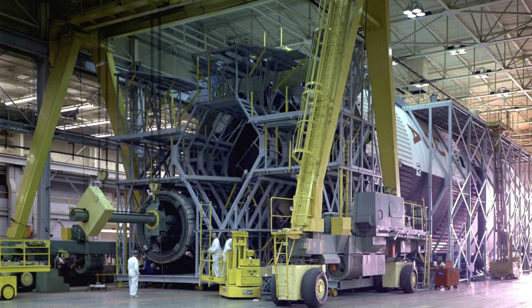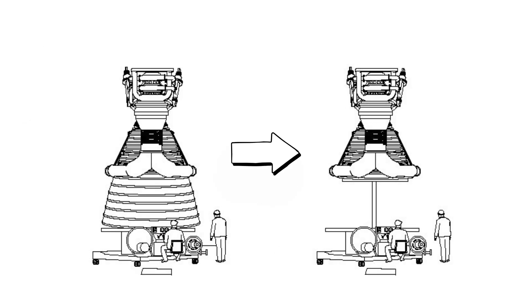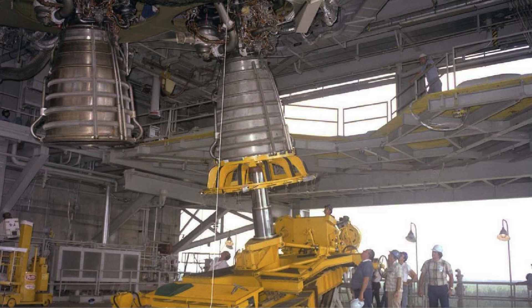Here's how a typical installation worked. First, a crane would gently lower the F1 engine onto the installer. Then the installer would lift the engine, tilt it upright, and roll it under the towering Saturn V first stage. With careful adjustments, the engine would be raised into its mounting position, ready to be bolted in place. It was a ballet of steel, hydraulics, and human skill. One mistake, and millions of dollars in hardware could be at risk.